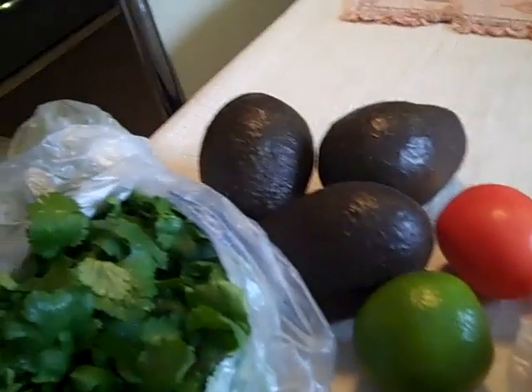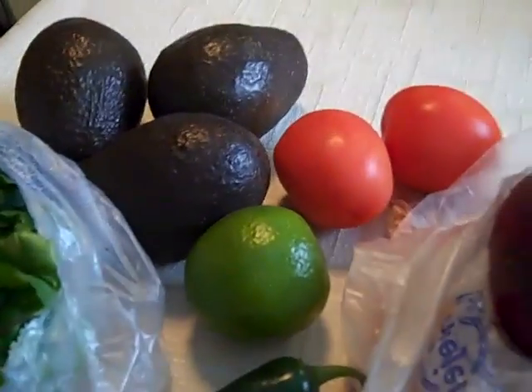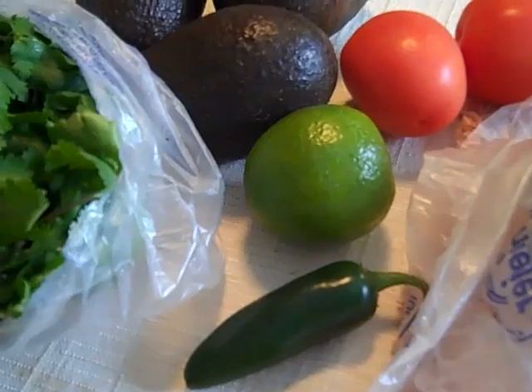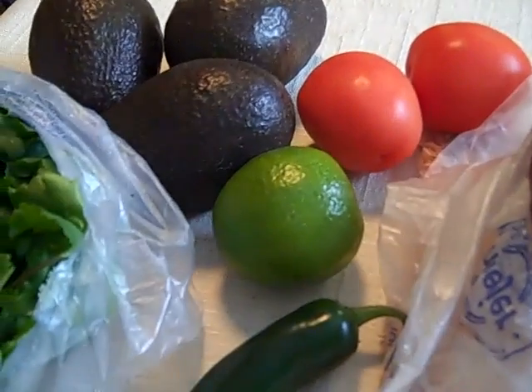This is the stuff to make my guacamole. They only sell these big huge batches of cilantro and they're like 89 cents, so it's not expensive, but I might be having to make more guacamole if this comes out. My avocados, some roma tomato, a lime, a jalapeno, red onion, and salt. I've been watching videos online on tableside guacamole making, so we'll see how it goes.